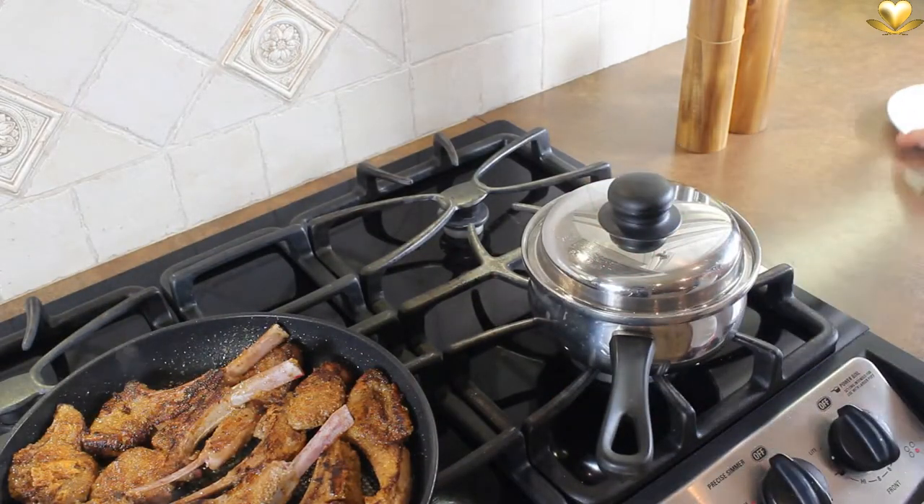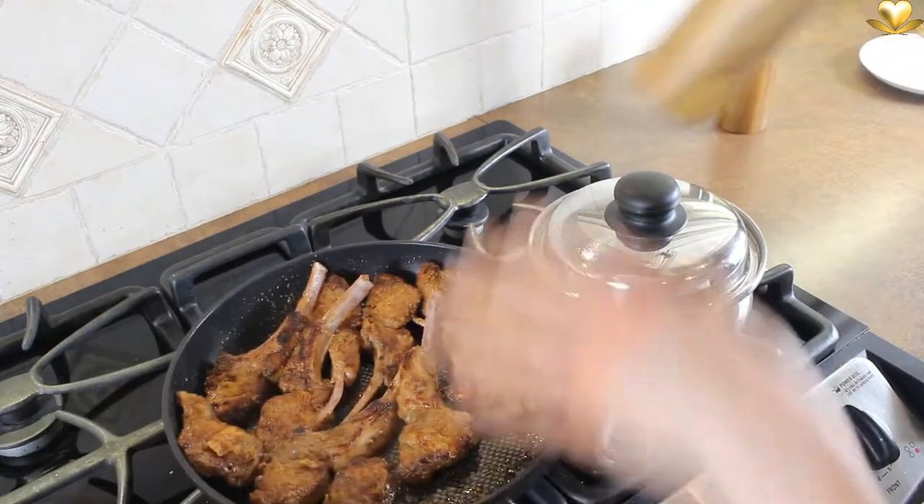Heat the celery yak puree. Salt and pepper to taste.